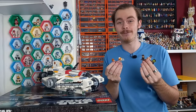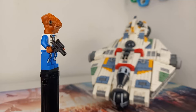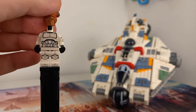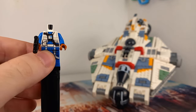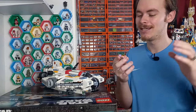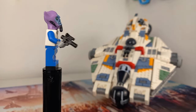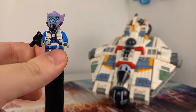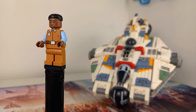Starting with Beta, you get that Mon Calamari head which is really nice. If you're not planning on picking up the Jedi Bob Starfighter, you can add this to a plain Phase 2 shiny clone. You can also use Beta's torso and legs alongside the classic Zeb Orrelios minifigure — take the hands and the head, put them on Beta's torso and legs, and you have a Zeb Orrelios as seen in The Mandalorian Season 3.